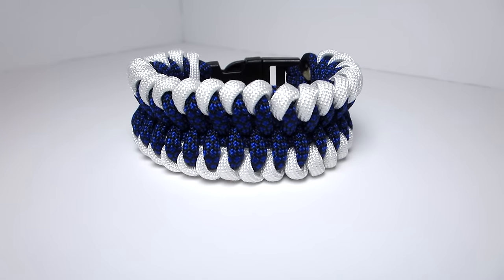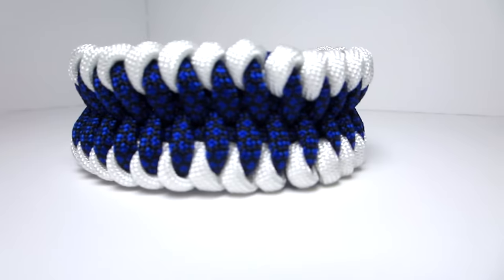Hey guys, what's up? It's Uniform Warrior and today we're doing another paracord bracelet tutorial. This bracelet was actually sent to me by someone on Facebook, so thank you very much for that. I really appreciate it. I always need new ideas.